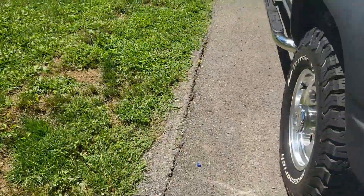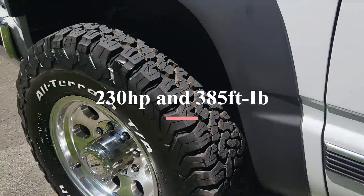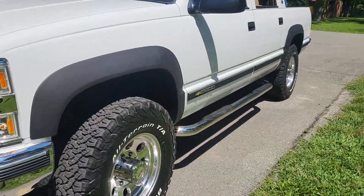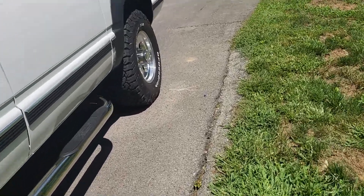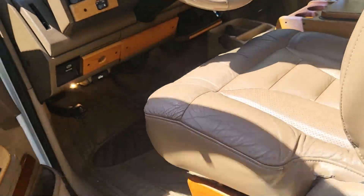I'll put the horsepower and torque specs up there. These are really known for the torque that they had because these could tow quite a bit - I think like 10,000 pounds, which was really good for the 90s.